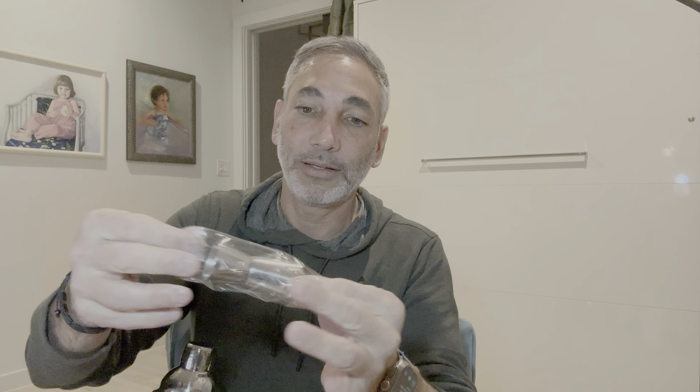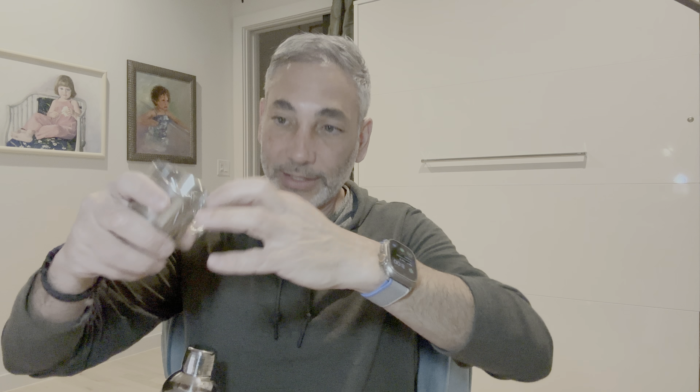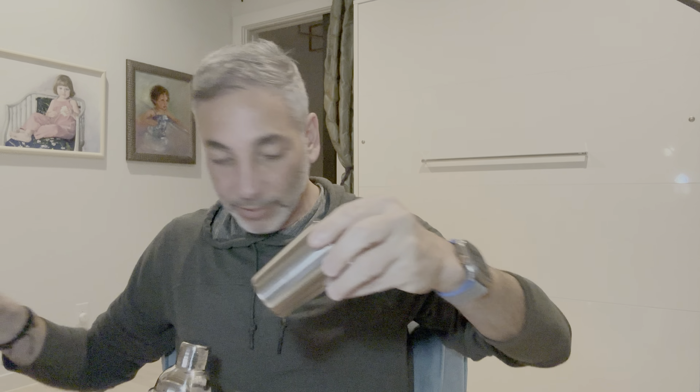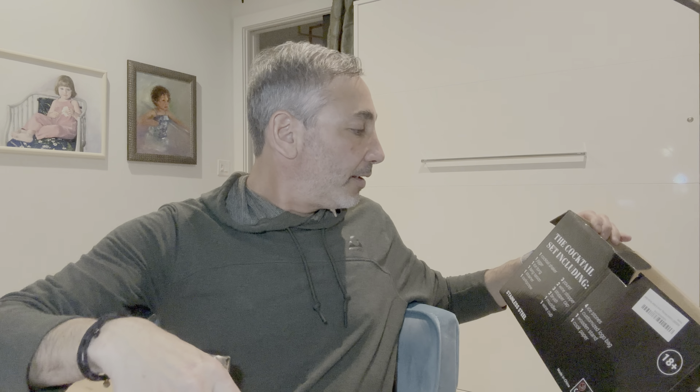And we have this little shot glass — I don't know what they call it, the jigger maybe. So you have the full ounce and half ounce. That's going to go over here. And then we have this cup here — I'm not even sure what this cup is for. Looking at the box — I guess this is a wine cup, so you measure out the wine to make sure you have the right size.